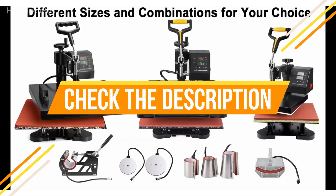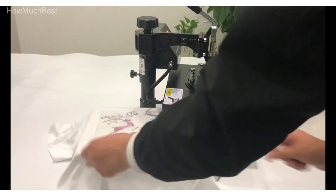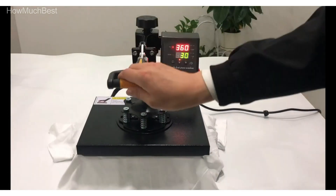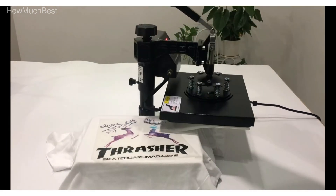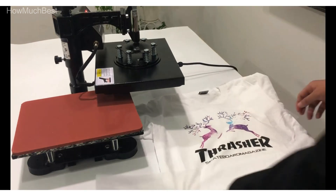Check the description for links to find out the price of the items included in this video. Hope you found this video helpful to find the best heat press machine. If you found it helpful, please give a like, comment your opinion, and tell us which one is perfect for you. Subscribe to our channel for the latest updates on product reviews.